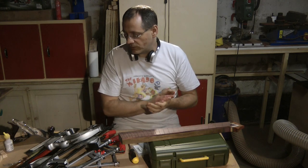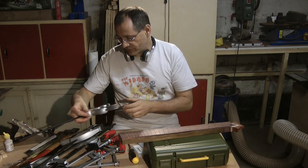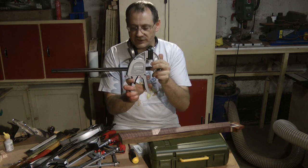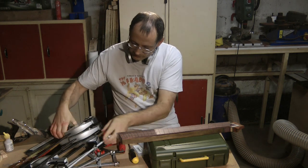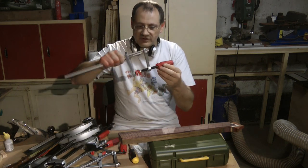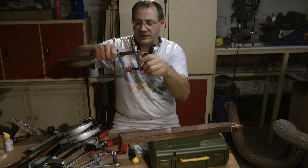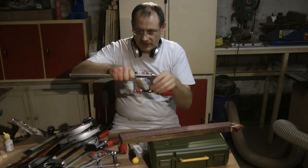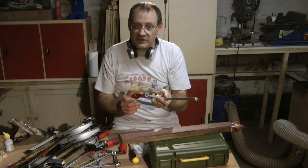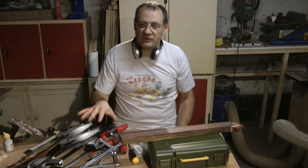Just as an aside, together with the Proxxon I also bought a number of clamps from Axminster. I got four of their bar clamps — 300mm ones — and four of their F-clamps, which look pretty sturdy and have a neat facility where you can swivel the handle around. I'll let you know if I use these and if they seem to be significantly better than the cheap clamps they're replacing. But so far they look good.